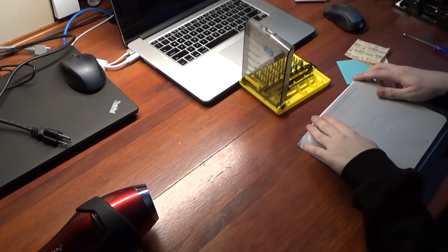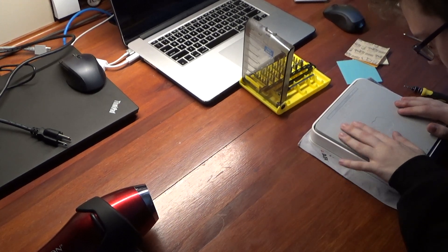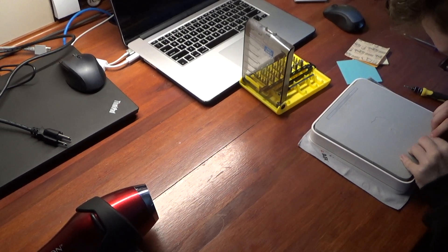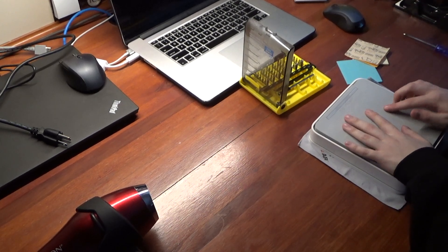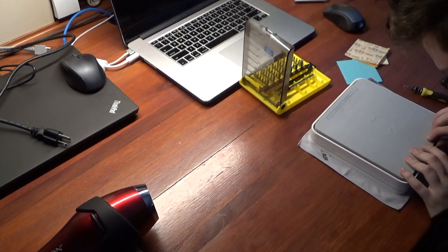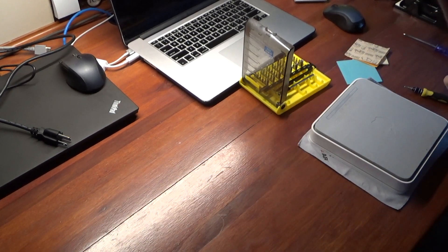Now we can try to slam this rubber bottom on again and make it so that these things don't look as hideous — there are gouges in it anyway. What we're going to do is heat it up, and hopefully it won't look as bad as it does. However, it'll be on the bottom anyway so no one's going to be able to notice.